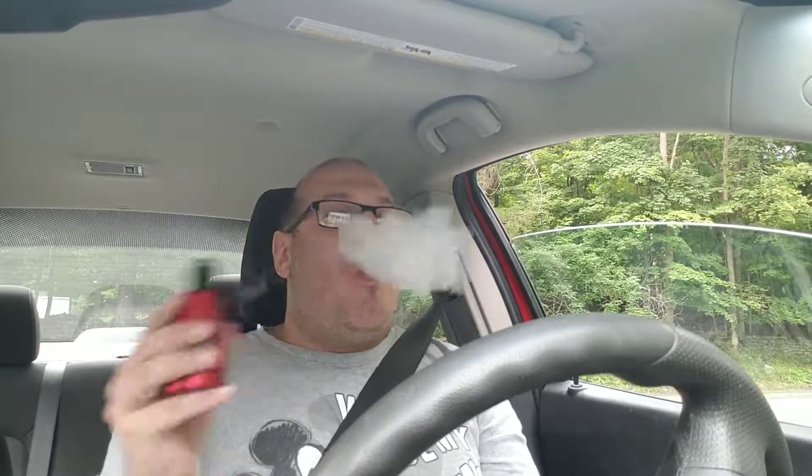Good morning YouTube folks, it's Brad. I'm coming to you from the car, so we're going to do a little bit of an update on this Rage. I've been playing like a beast with this Rage.